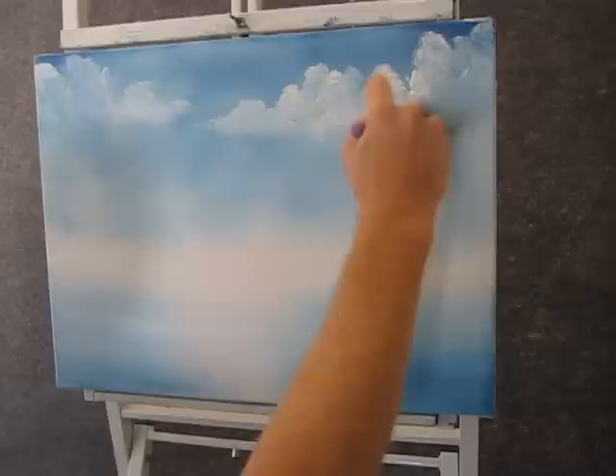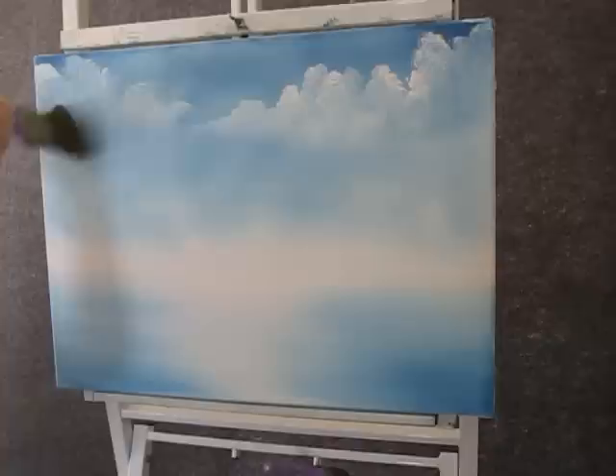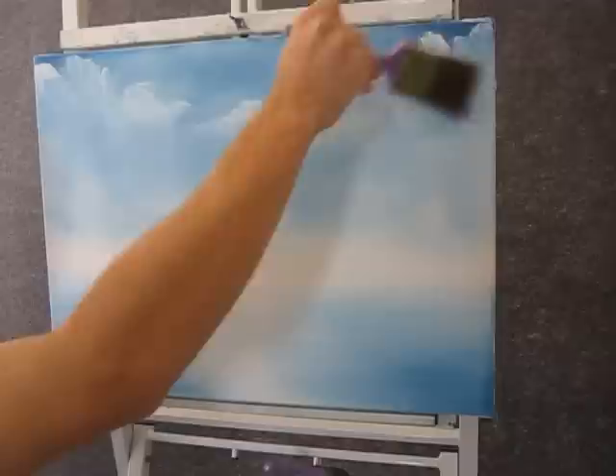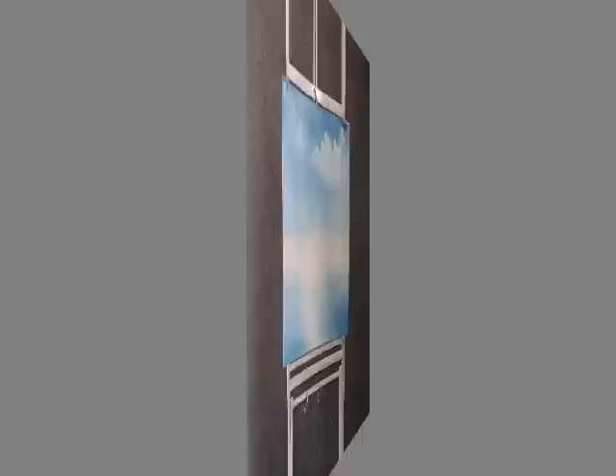Now when you're finished with your basic cloud shape, take a clean brush and just blend out the base using tiny circles. Just blend that base right into the sky, but don't touch the tops yet. Now you can wipe your brush off and just lift the clouds — just fluff them — make them look nice and fluffy and light.